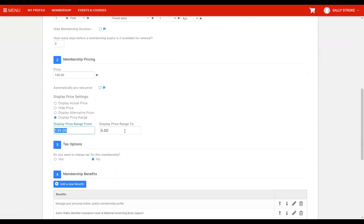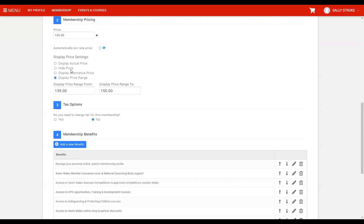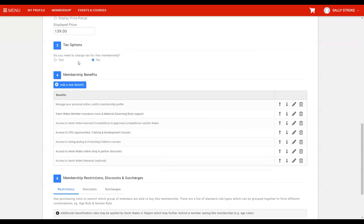We want to keep memberships on 'display alternative price.' Display actual price will show the price entered in the price field. Display alternative price lets you enter whatever price you want shown — so you manually enter 139. Now when we click preview we see 139 in the top left, so members see 139, get to checkout, and are charged 139 — no surprises. You also have a display price range where you can enter a minimum and maximum, which is useful if there are discounts you want people to know about. Do you need to charge tax? If you are registered, then yes; otherwise leave it on no.